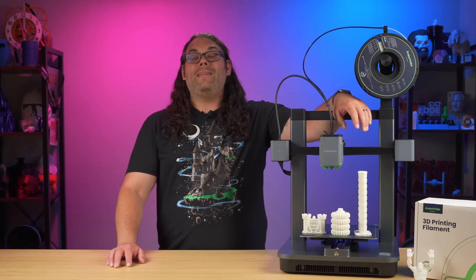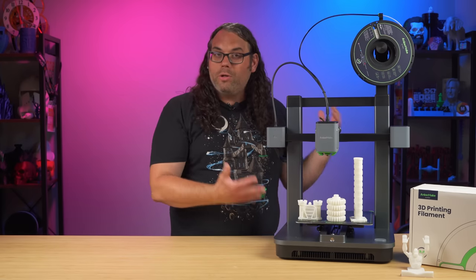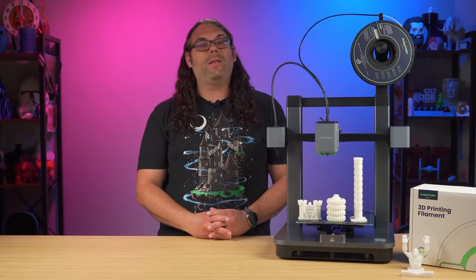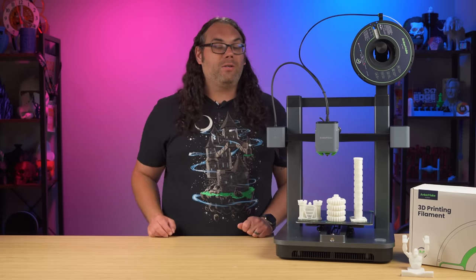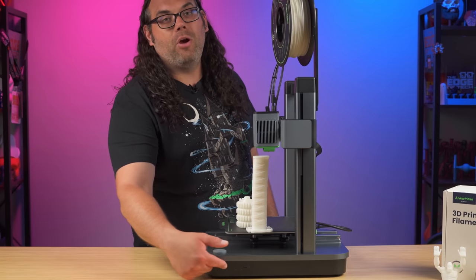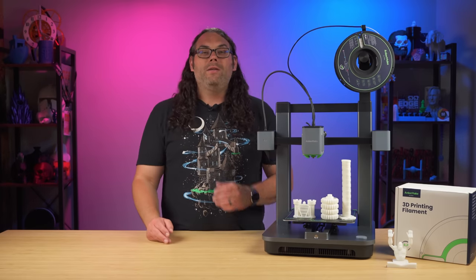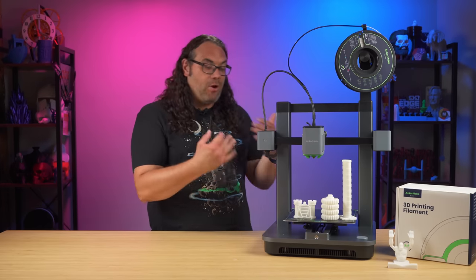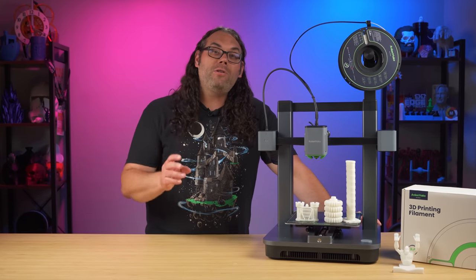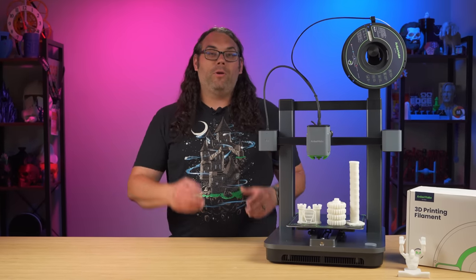Now for the elephant in the room: some people are not going to like that you have to use an app or slicer to control your printer — there's no screen, just that one button. Some people just want to use an SD card right from the slicer. It does have a USB-C SD card slot on the side of the printer, so you can print from that. I haven't fully tested that yet as I don't have a USB-C SD card with me, so I'm not sure if you need the app to print from it.